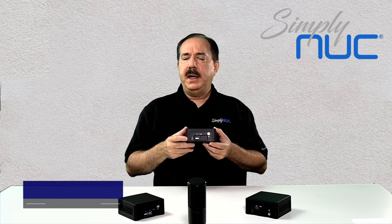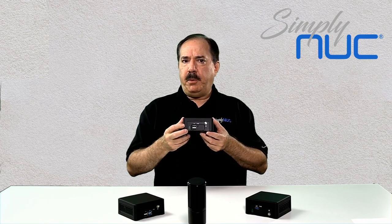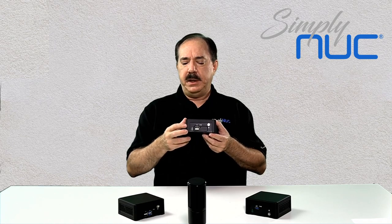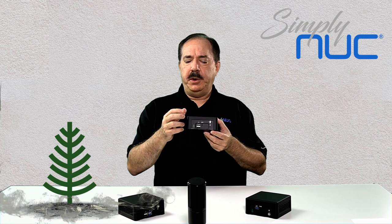This is Red Oak. Red Oak is part of what Simply NUC calls their Long Life Minis, or LLMs — Long Life Mini products — which means they're available for sale for at least five years and typically seven to ten years. They are indicated with a green tree on the front, so when you see the green tree, this product will be around for a while.